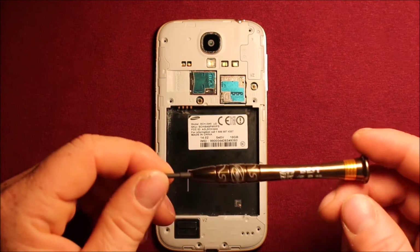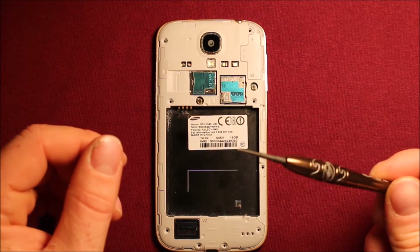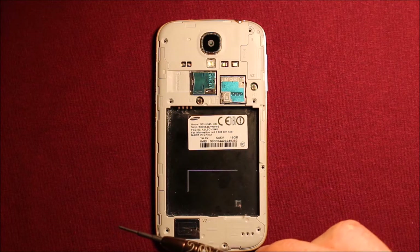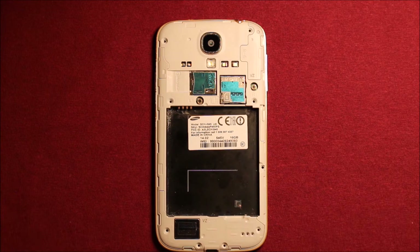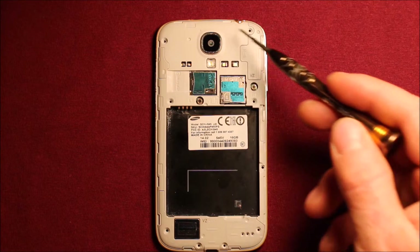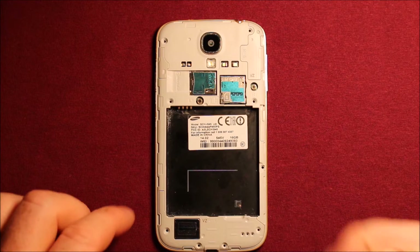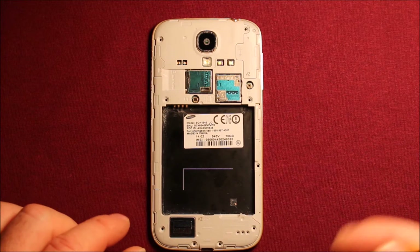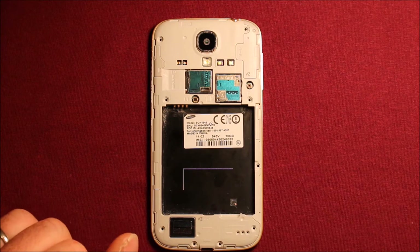If you're wondering where to get this screwdriver, I'll include a link in the video description where you can get screwdrivers like this and different tools I'll be using for this procedure. Also, just so you know, these nine screws are all the same size. There will be a few screws later that are different sizes, but these are all the same, so you can mix and match them.